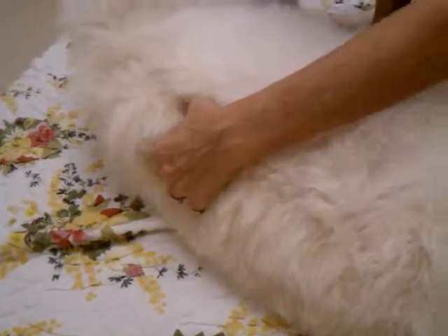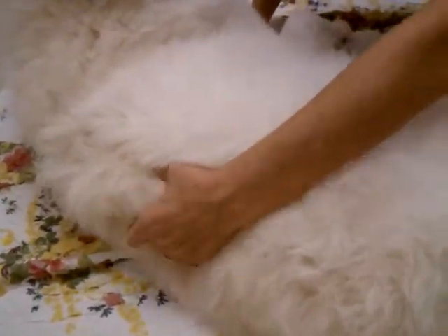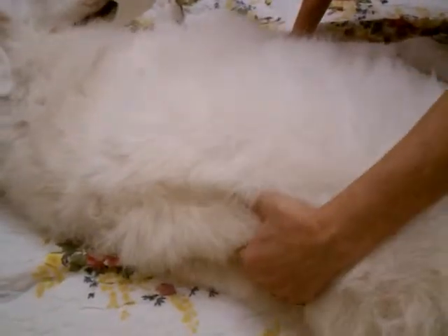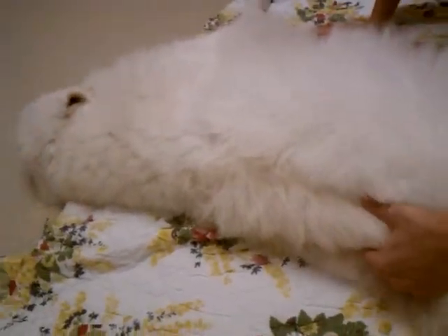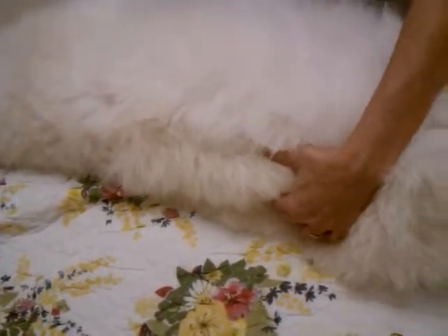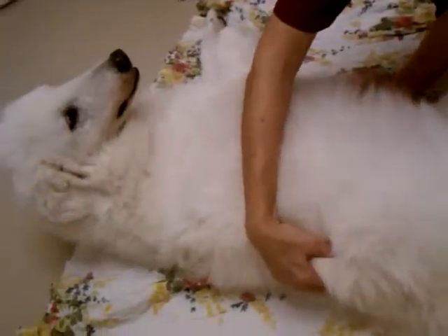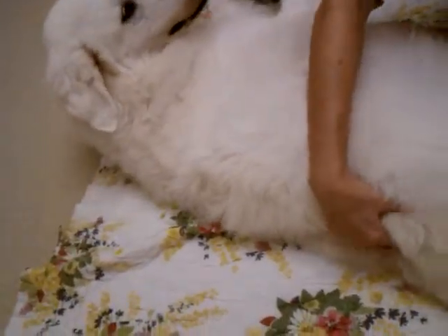Lying on her side is fine — especially with this technique you've got the spine right here, so you're going to follow it just fine. It doesn't matter which way she wants to lay. If your hand fatigues at first, it will — I just switch hands to keep things equal.